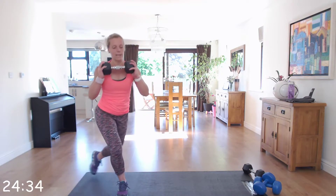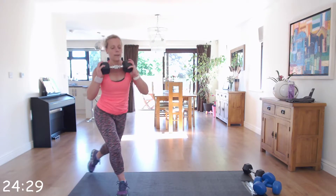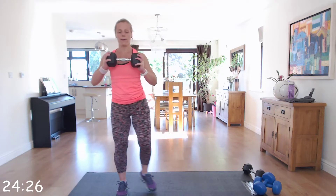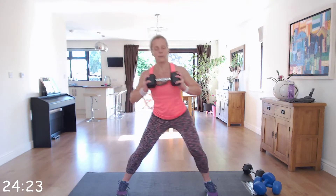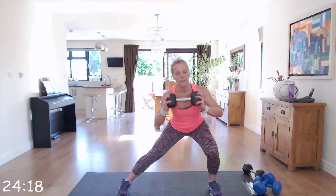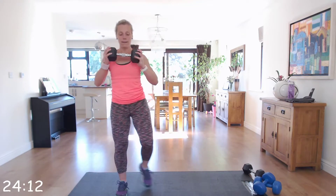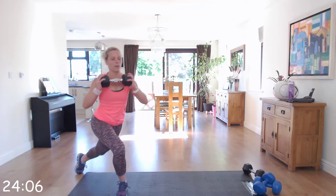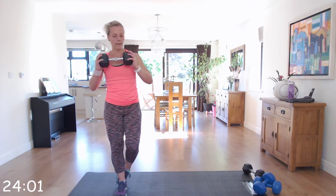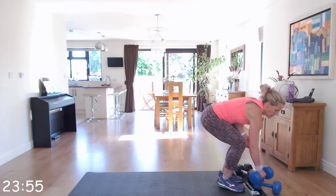As you're doing that side lunge you should be feeling it all in your inner thigh — push that bottom back, push that chest up. Come on, last few!